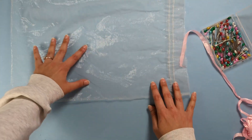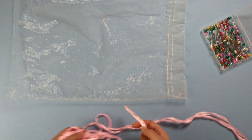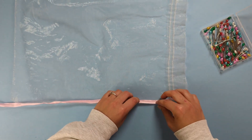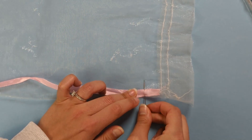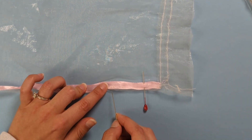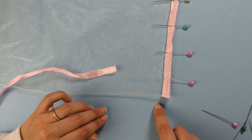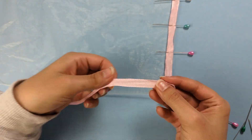Go ahead and pin your ribbon into the fold. Once you've reached the corners of your veil, you can cut off your ribbon and use a new piece for the next edge.